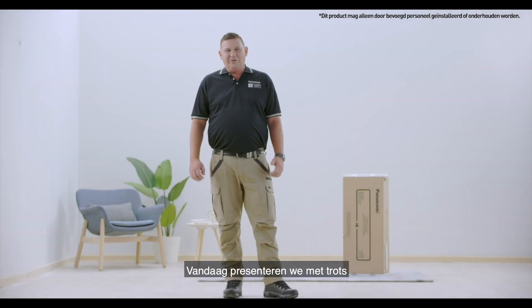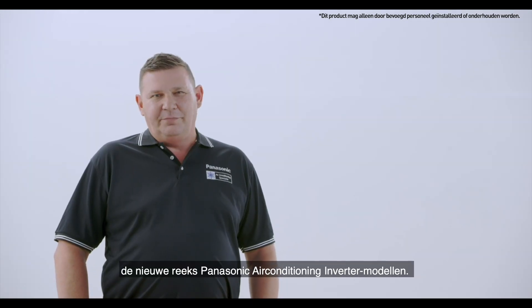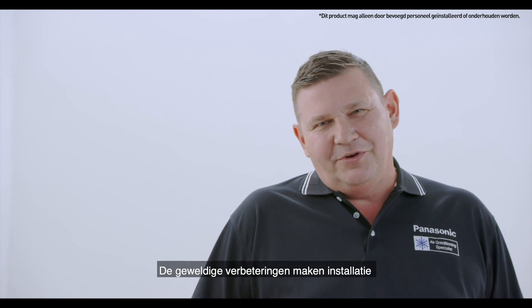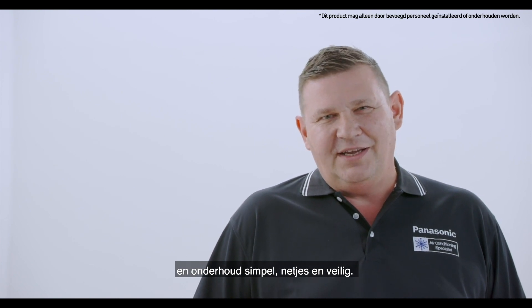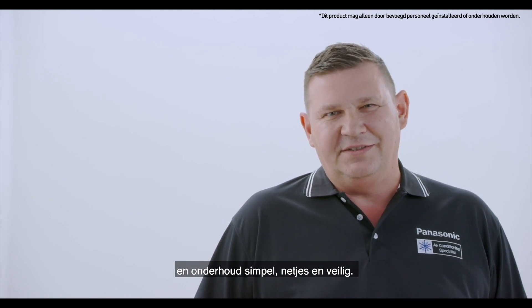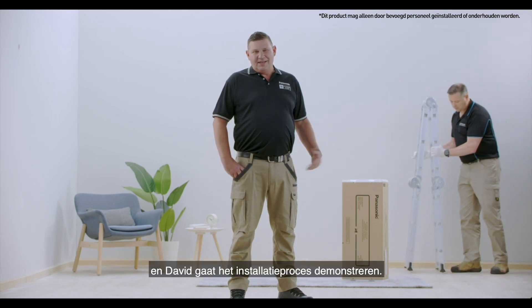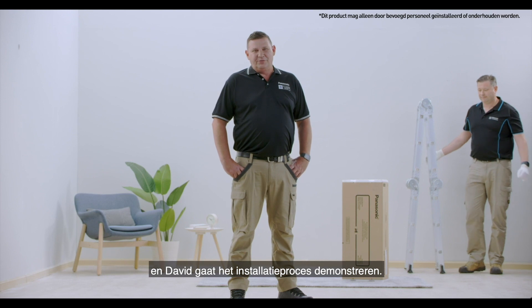Hi, today we're very proud to reveal the new range of Panasonic air conditioner inverter models. It has amazing improvements that make installation and servicing easy, neat and safe. We are really excited with these new improvements and David's here to show us the installation process.